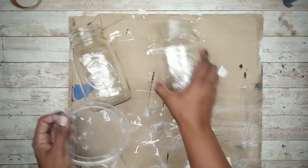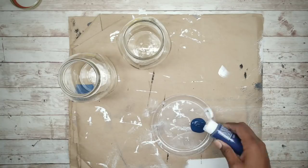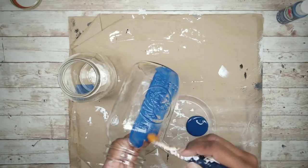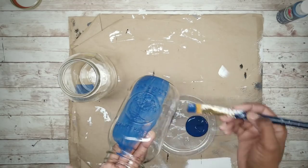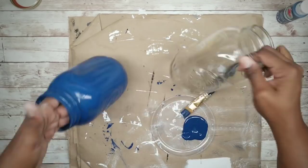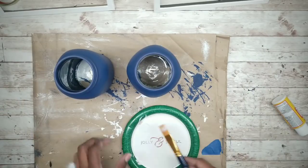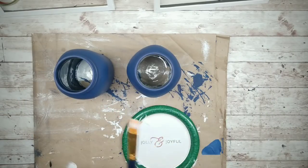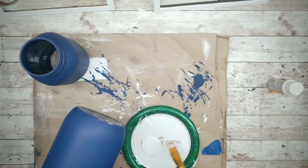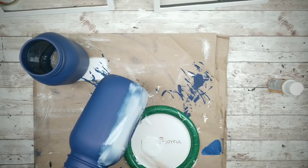I will be painting these jars with deep cobalt blue acrylic paint. I'll be applying two coats, making sure they're drying thoroughly in between those coats. Once both coats are fully dry, I'm going to apply one coat of matte Mod Podge on top. When you apply the Mod Podge, apply it in one continuous stroke to eliminate streaks in your finished project.